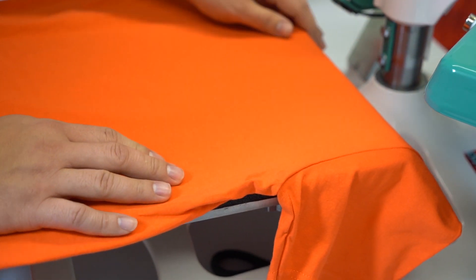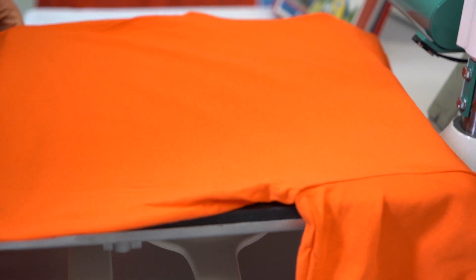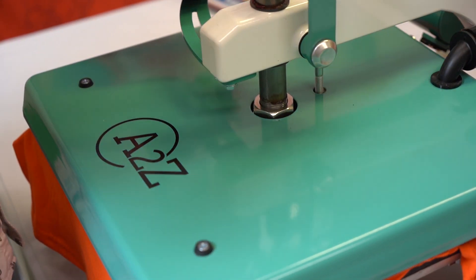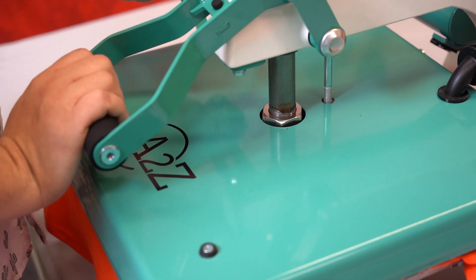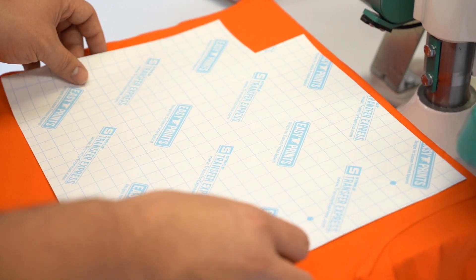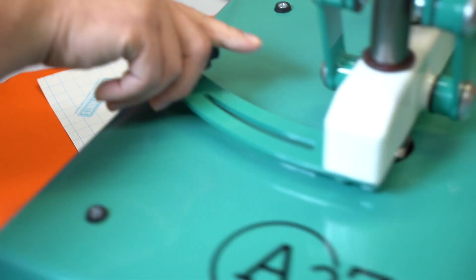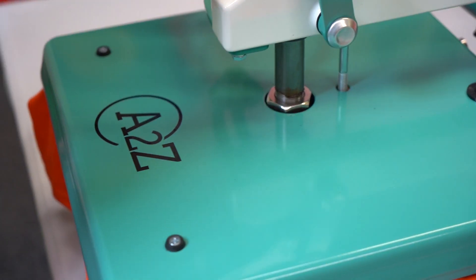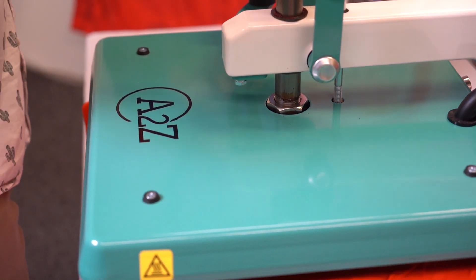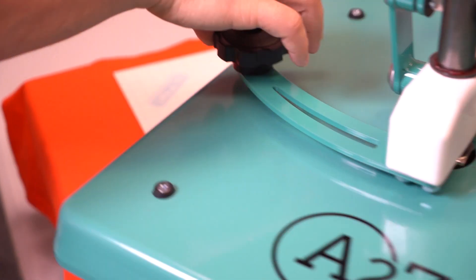Doing the back side — making sure my collar is off the platen. Preheat the moisture and now we're going to apply the transfer to the back. Goof proof presses for four seconds when it's one color, or for eight seconds if it's multiple colors, and it is a hot peel.